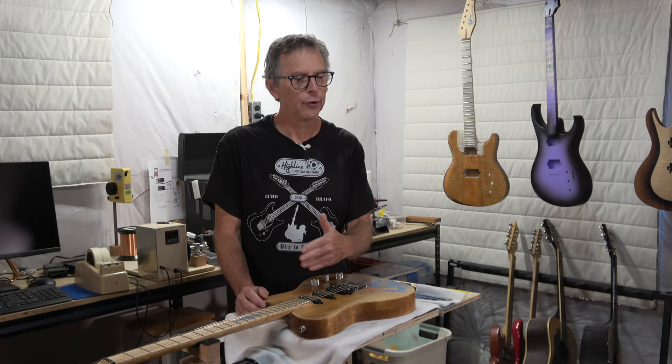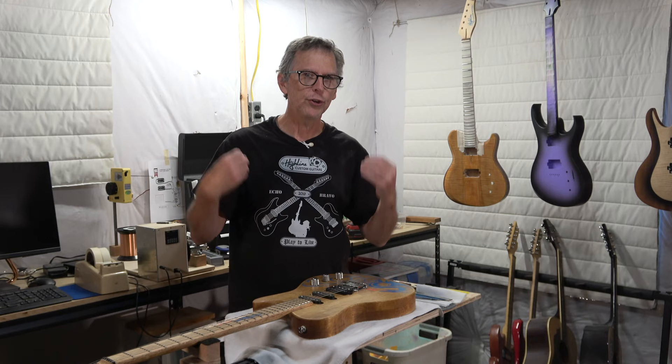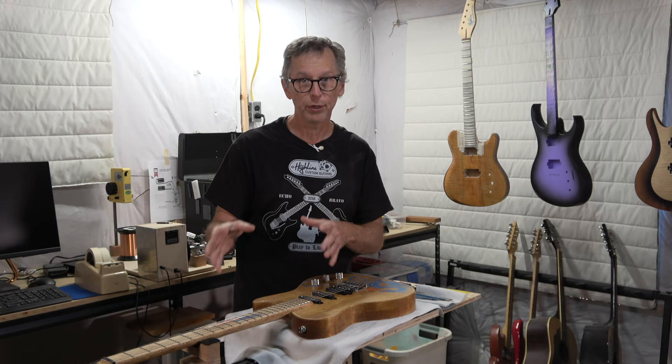Instead, I usually get something like 'I want low action' or 'medium action' or 'I want it low, but not so low that it buzzes.' I never really get a target number, which is understandable. So I wanted to get an idea from you all about what you consider the proper action for the guitars that you build or repair.